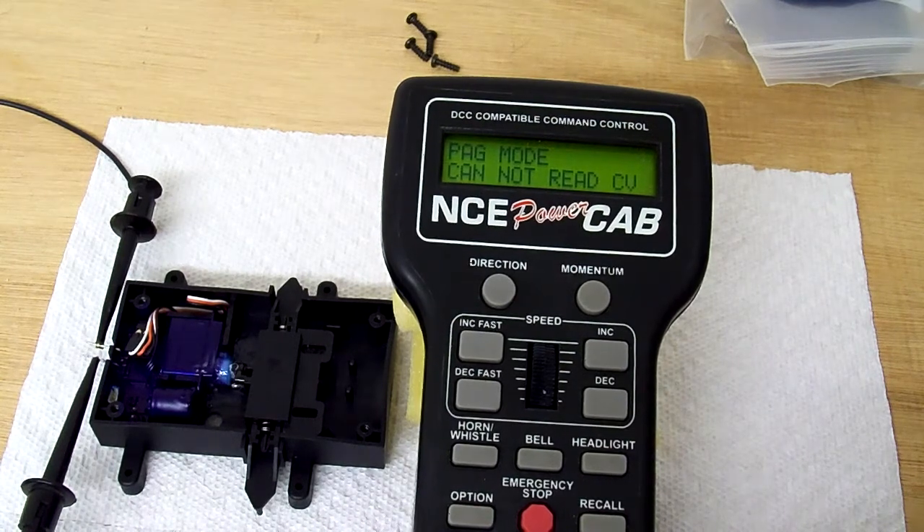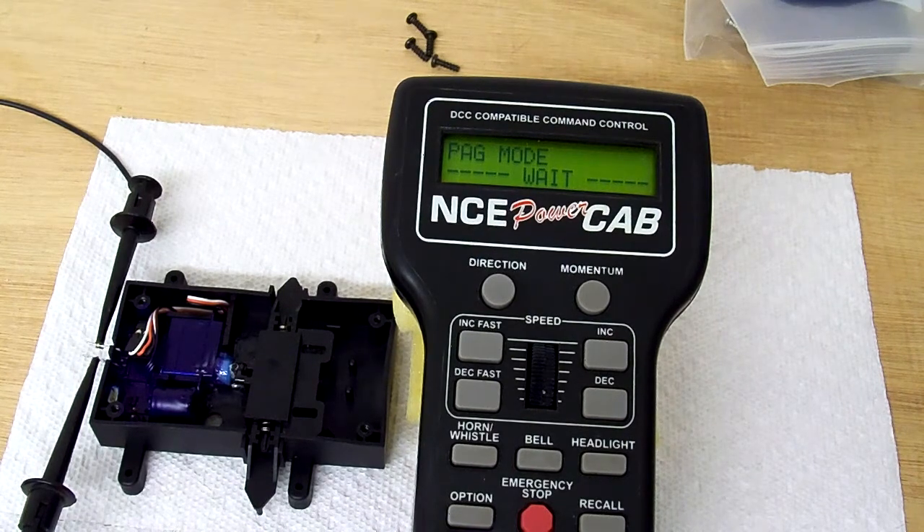Now the next thing is when it should go into the configuration mode, where it wants to start setting the standard parameters that a paged mode would use. And it's going to wait again — we need to let it time out. This may take a little bit longer. Can't read it again. Hit enter to go past it.